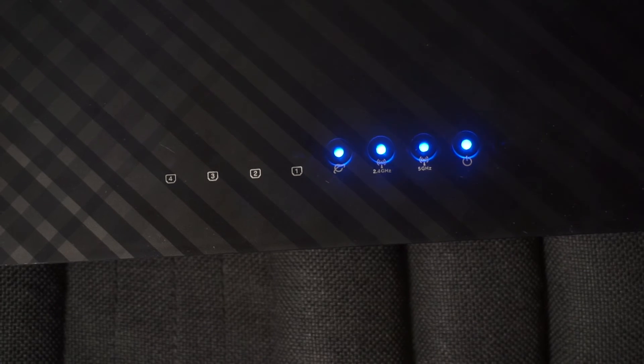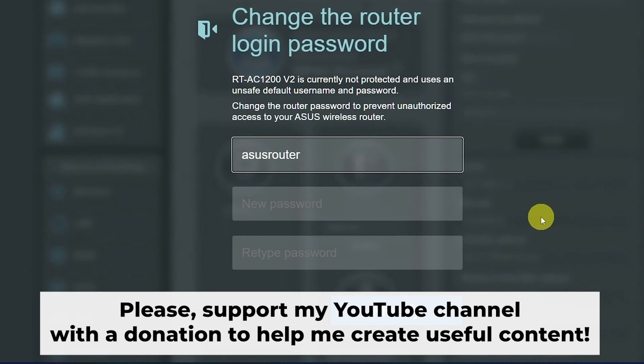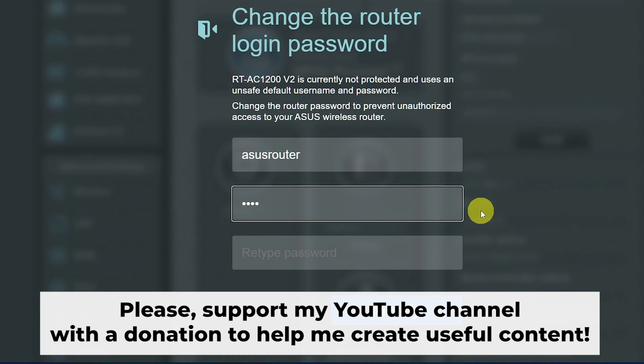Great, that's it. After you have reset the router to its factory default settings, you will need to configure the router. Please watch my other video on how to do this. In the description to this video, you will find playlists for different router models.